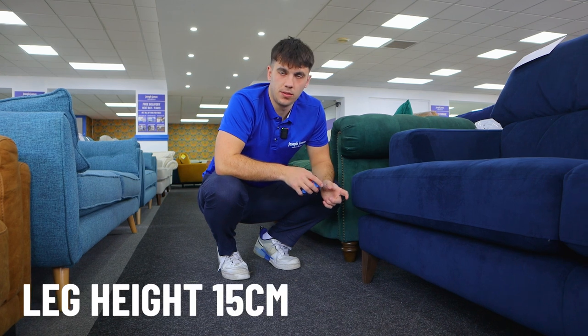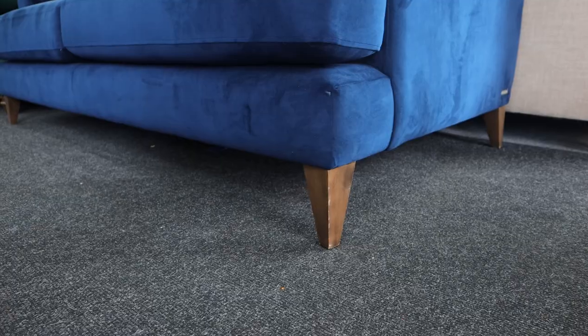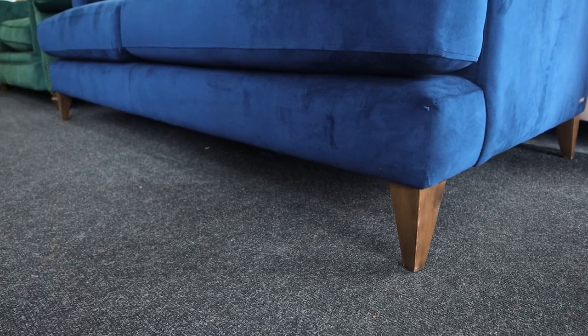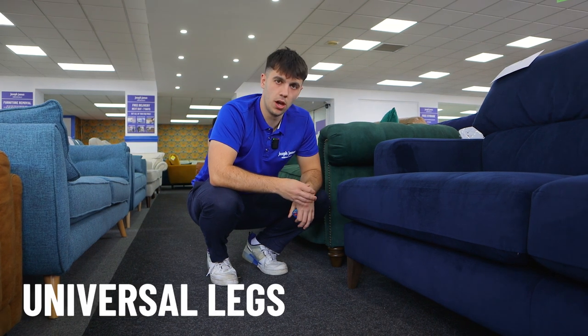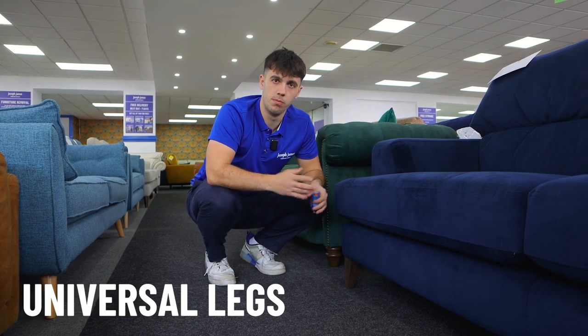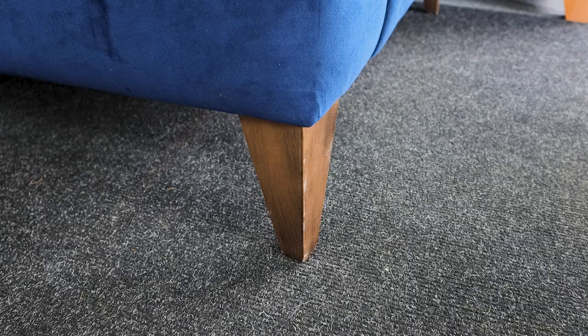The legs of the Romley range are 15 centimetres high, which is quite high for a sofa. It's quite positive in most cases because it means for cleaning you can get under it with a hoover quite easily, and it does help in terms of delivery because it gives a smaller overall frame. They are universal — you could unscrew and fit any leg you want, order off Amazon etc. It's quite a stylish leg, quite simple in shape and colour.